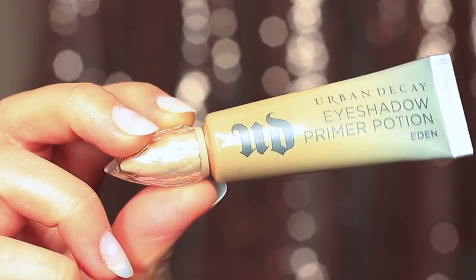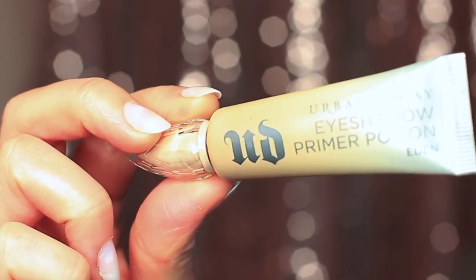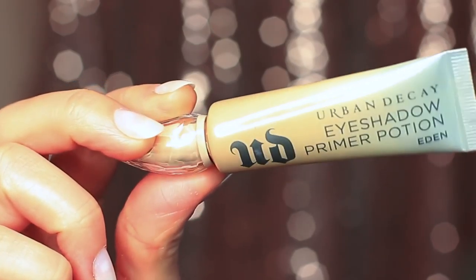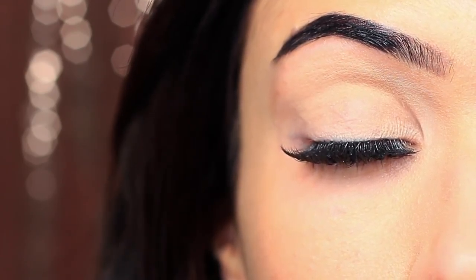I've already started by priming my eyelids with a little bit of primer. If you don't have an eyeshadow primer, you can always use concealer and a setting powder — this will create a blank canvas for you to work on. However, primer does give your shadow something to hold onto, so that's why I prefer primer over concealer.